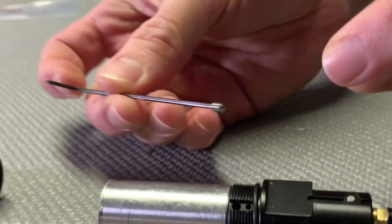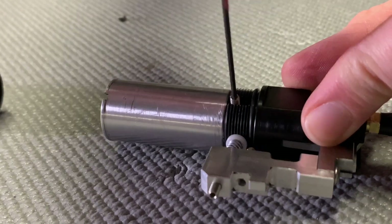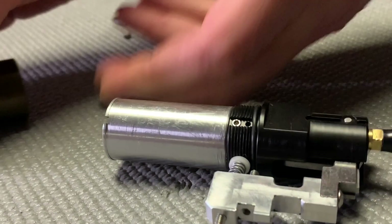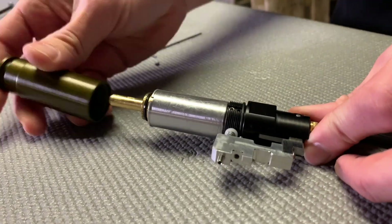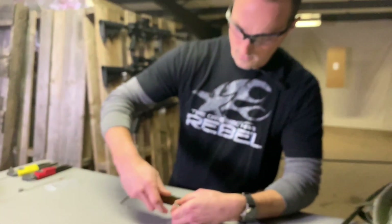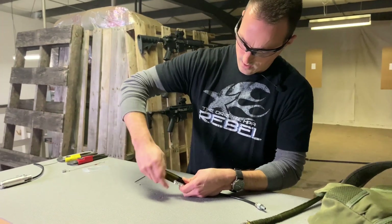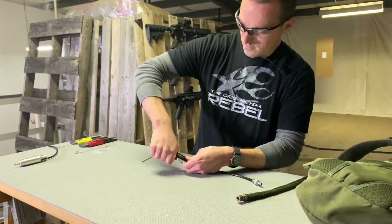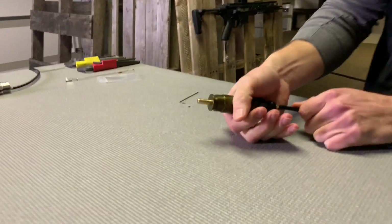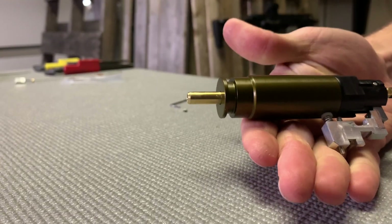All right, so we're going to install this smaller restrictor. With it installed, the nozzle should be a lot slower at the same exact pressure. Huge effect on what the nozzle does.